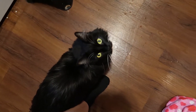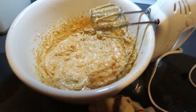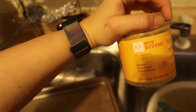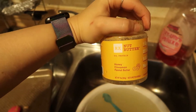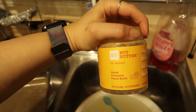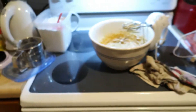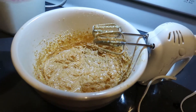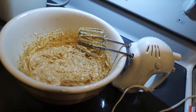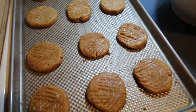So making some peanut butter cookies but it's a little different. I'm using this jar which was like the perfect amount of peanut butter for a batch of cookies. This is honey cinnamon peanut butter, so I'm going to doctor this up to be honey cinnamon peanut butter cookies. I'm going to add a little more cinnamon and some honey to it as a little experimentation.